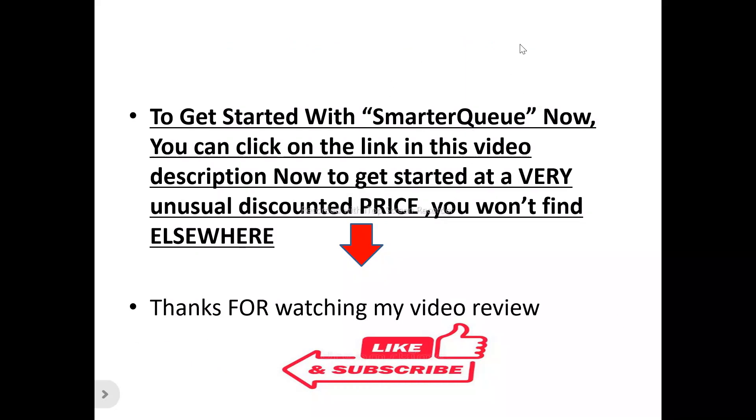If SmarterQ is something you'd like to try out — to generate highly engaging content and schedule your posts — there's a special link in this video description you can click to get started at a special discounted price that you won't find elsewhere.